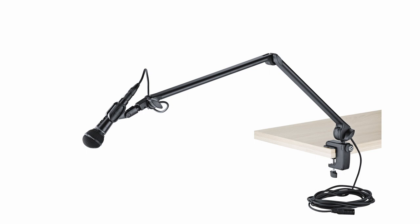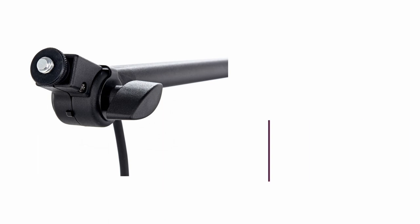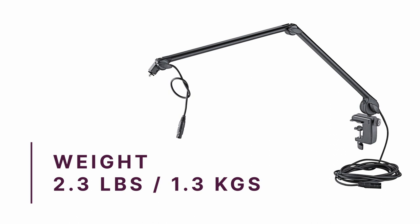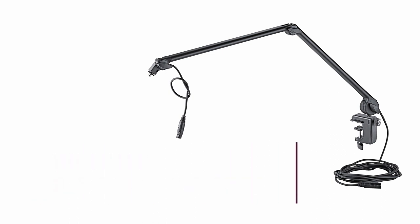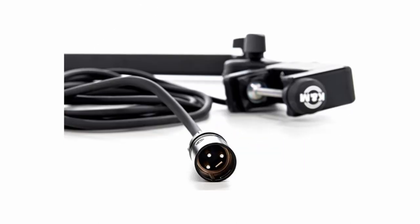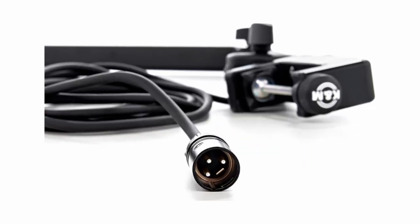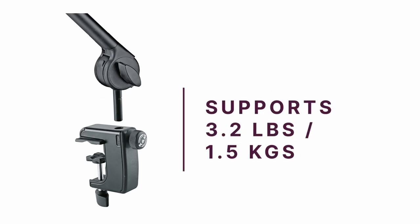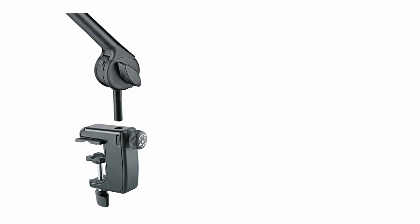It features a 3/8 inch and a 5/8 inch thread connector to accommodate your chosen mic. The unit weighs 2.8 pounds or 1.3 kilograms, which contributes to its durable body. This K&M boom arm boasts an internally guided microphone cable with XLR connectivity. The cable measures 19 feet or 6 meters, giving you plenty of wiggle room in your setup. The boom arm can carry a maximum load of 3.2 pounds or 1.5 kilograms, and the clamp is great at securing it to your table.